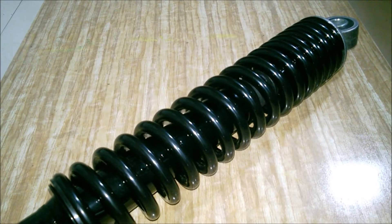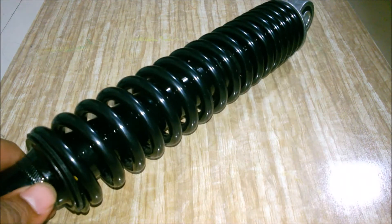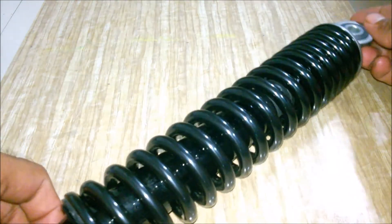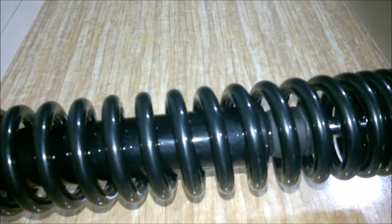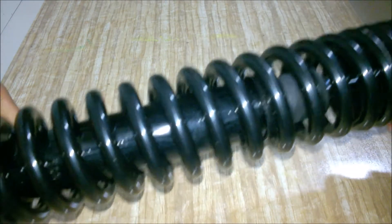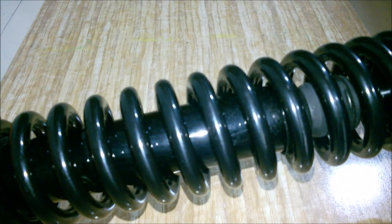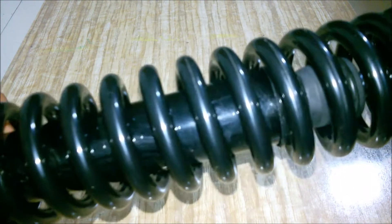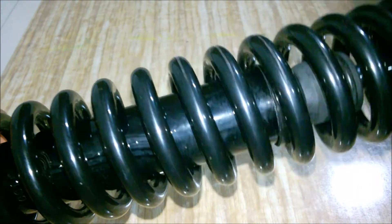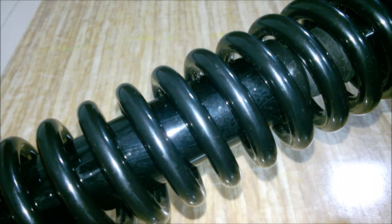Hello friends, welcome back. This is the gas-powered suspension which I'm going to install in my Activa. This suspension comes installed on TVS Jupiter from the TVS company. I am installing this on my Activa because the stock rear suspension isn't good in potholes while riding.